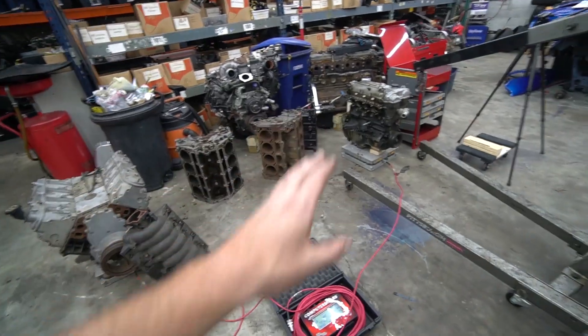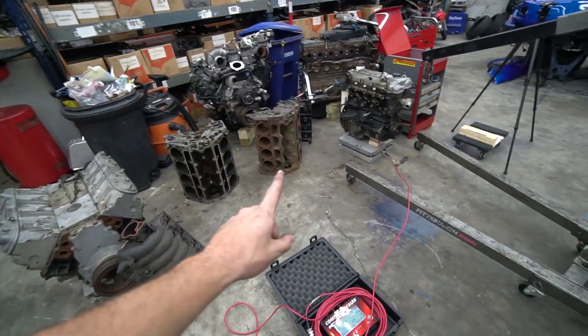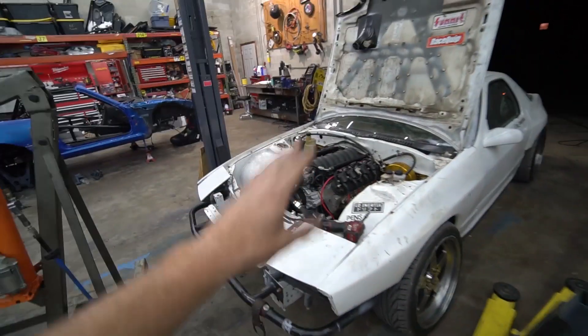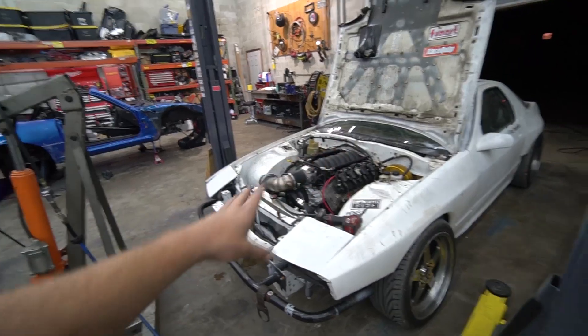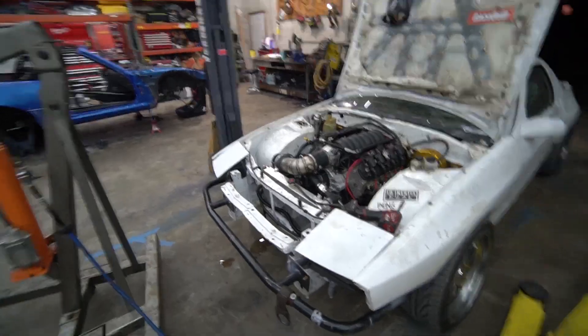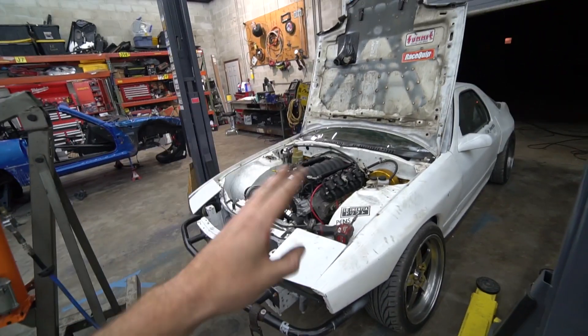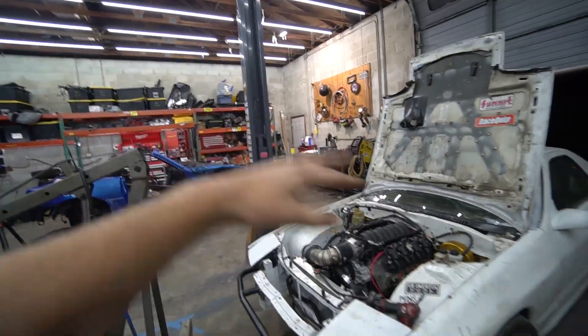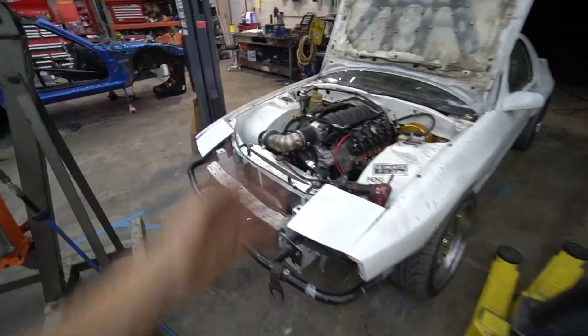Now with all our engine weights established, we'll start weighing cars. We're going to move this out of the way and bring the stock car in first — that'll be our baseline, a bone stock Miata. Then we'll weigh the turbo car, and then my LS Miata, so we can compare all three.